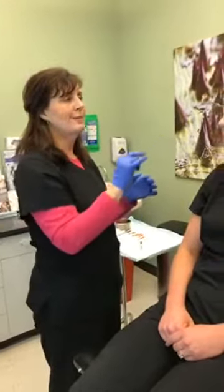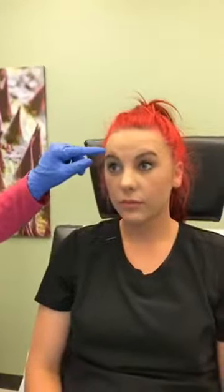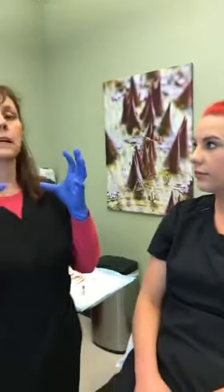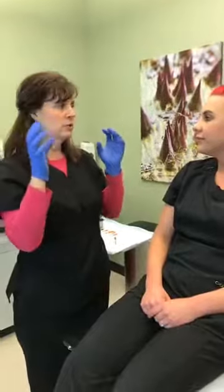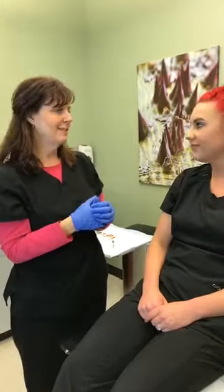Raise your eyebrows for me. She has a very strong pull upwards. This is the frontalis muscle, the forehead muscle. We are going to be treating in these areas to reduce that pull up. That doesn't mean she'll be stuck frozen with a funny expression — it just means that she won't be using those muscles so strongly and creating permanent marks on the forehead.